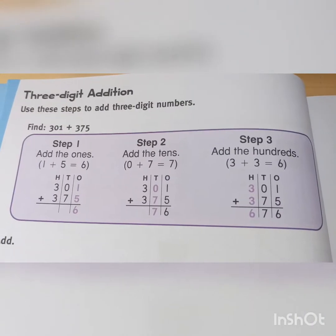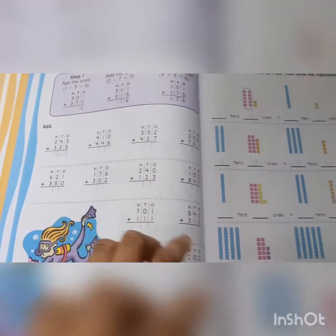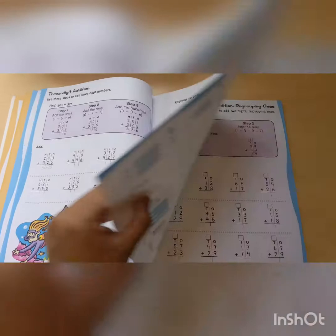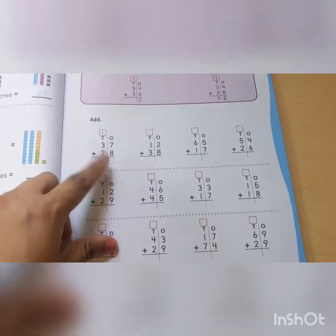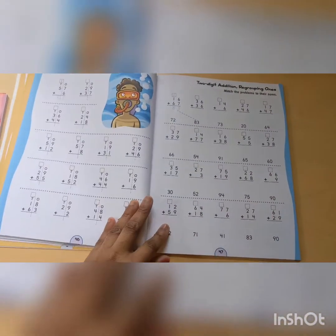I like how they show the child a little bit how it works — the steps. Really nice. Here we have regrouping, which the twins already know how to do, so again, review.